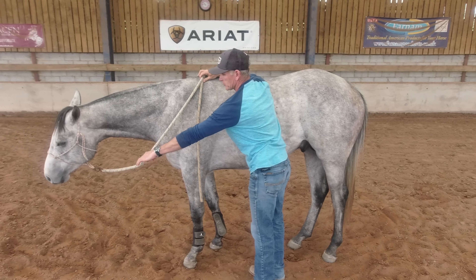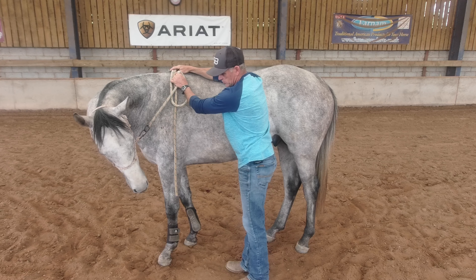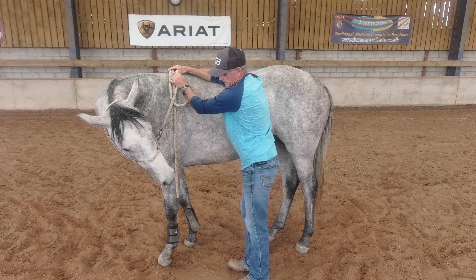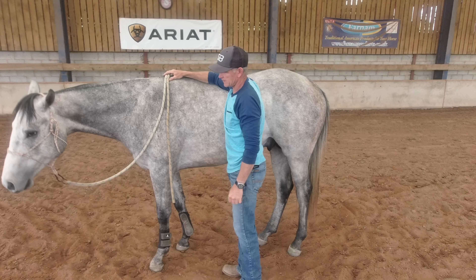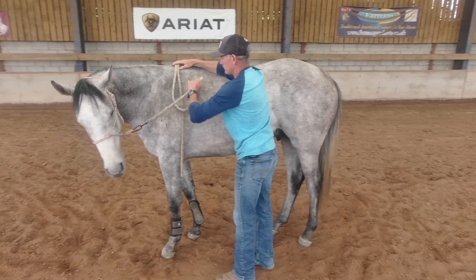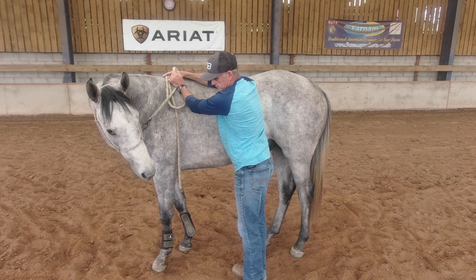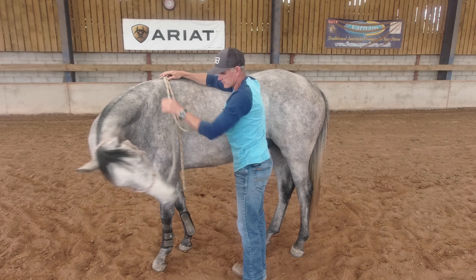I'm going to slide my hand down the rope and apply some pressure to his face, up towards his withers, and just hold and wait for him to find the release. Here he's giving but not giving enough for me to offer the release. There — he touched his ribcage and I release. I'll slide my hand down again, pull up towards his wither and wait for him to give. The better he gets at this, the quicker he will start searching for the release.